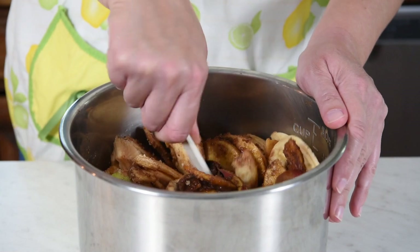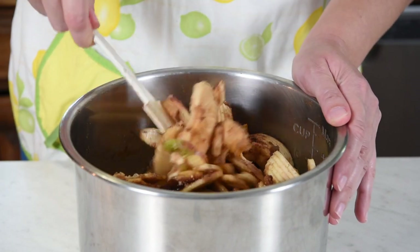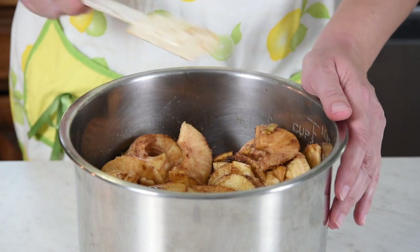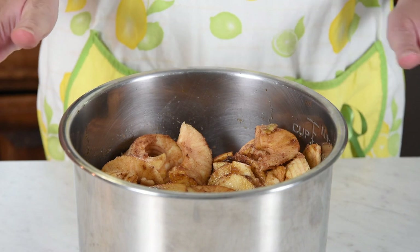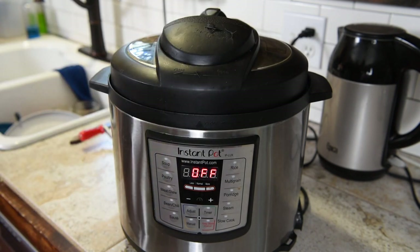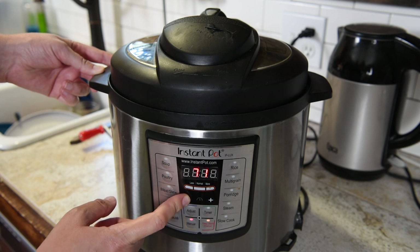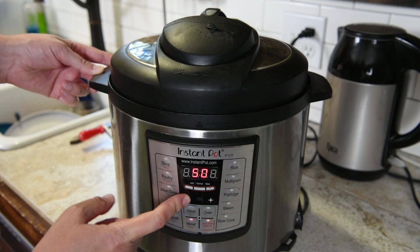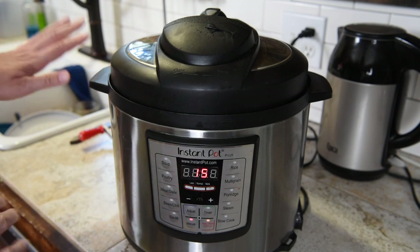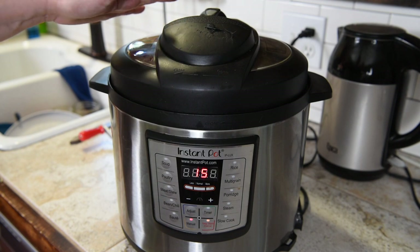I cannot wait to smell this cooking — this is probably my favorite thing about fall, smelling apple butter cooking in the Instant Pot. Apple butter and applesauce; we'll be making some applesauce too this fall to restock our pantry. We're going to put this in the Instant Pot, put the lid on, then press Manual or Pressure Cook and set it down to 15 minutes. Then just let it go and cook, and make sure you let it naturally release at the end.